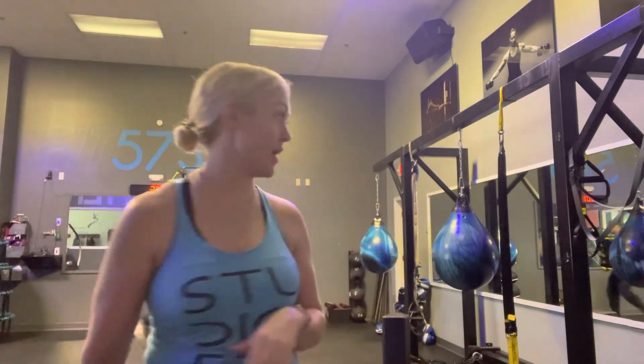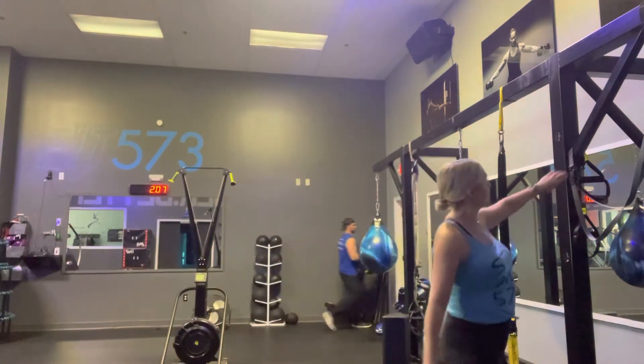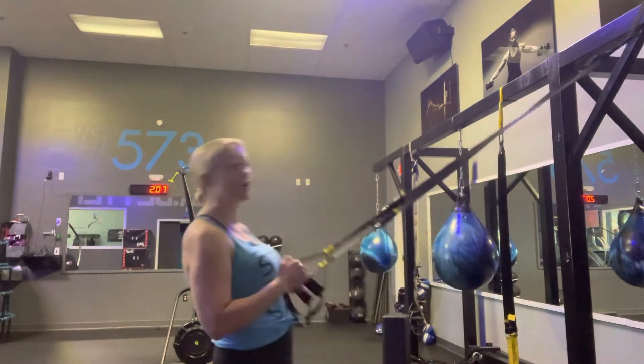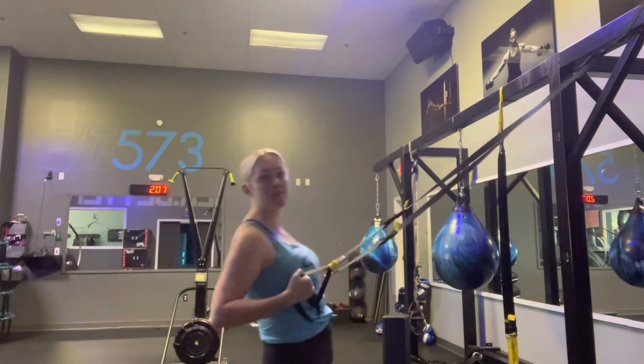The number one thing I get told is people saying they don't know how to do a pull-up. It's okay — you don't have to do a pull-up. You can use T-Rex bands and do banded pull-ups. It might take you a little bit longer, or there are ring rows next door. You can use this as your form of an assisted pull-up.